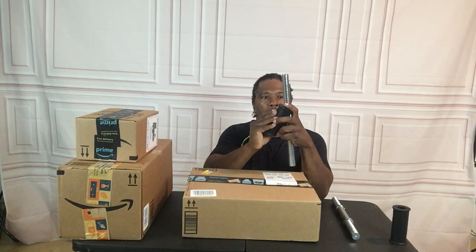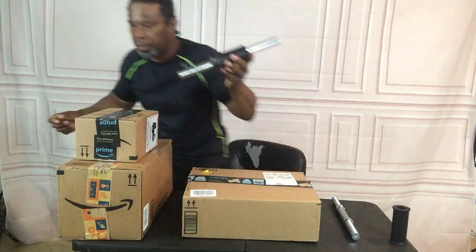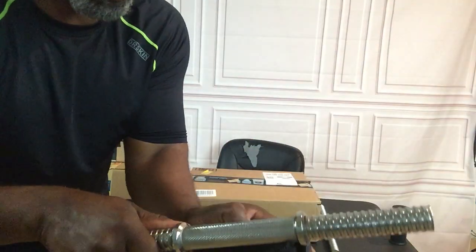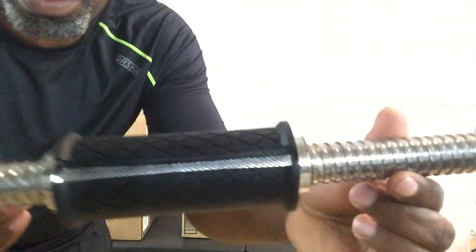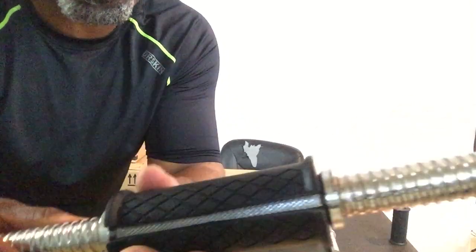I'm going to show you that if you're going to use the fit grips, the fit grip will only go comfortably on one — like this one right here. As you can see, it doesn't go all the way around on the shorter bar. But if you put it on this dumbbell bar right here, you see it fits completely around.